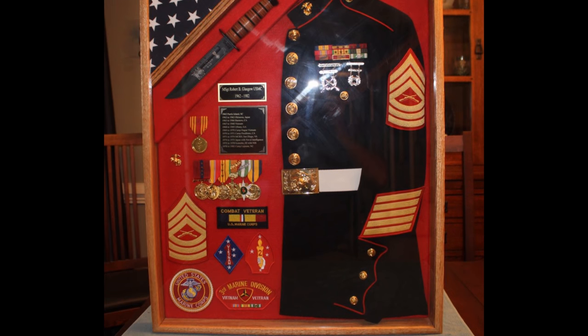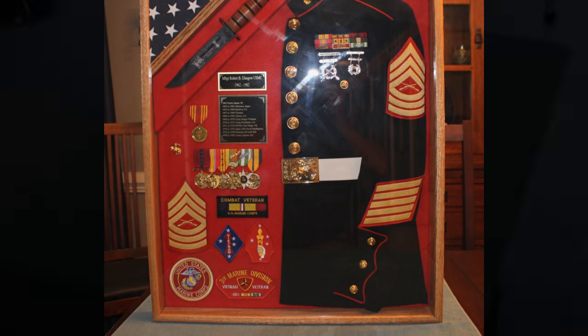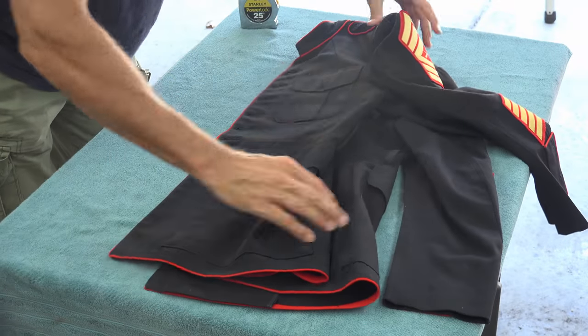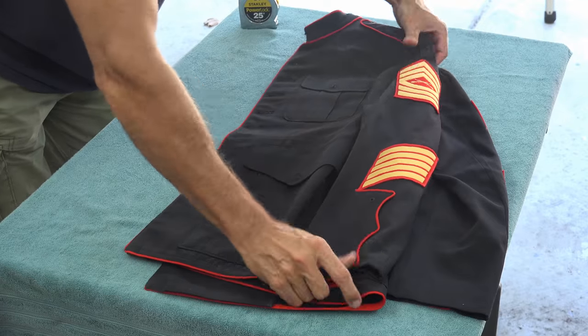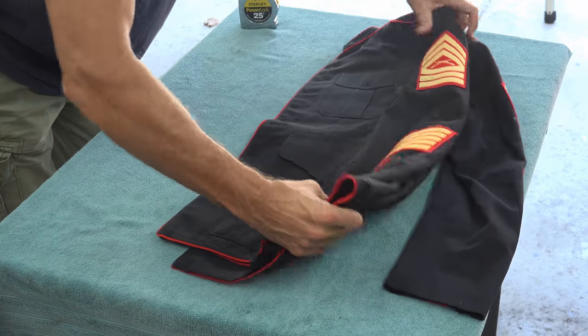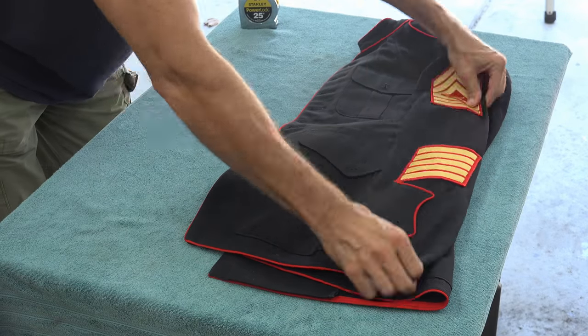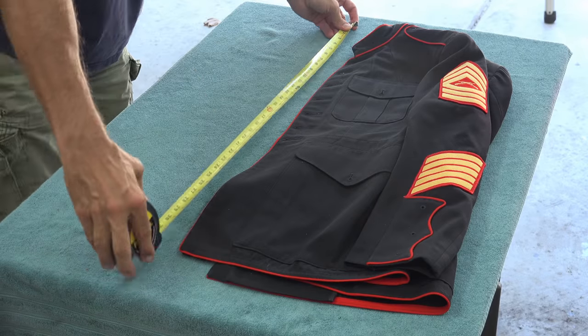This might not be the way the pros do it but it certainly worked for me, so let's get started. If you have seen any of my other shadow boxes you know I hate big and bulky, so the first thing I needed to do was find the smallest jacket possible. I found a size 33 small, which I believe is the smallest that is made.